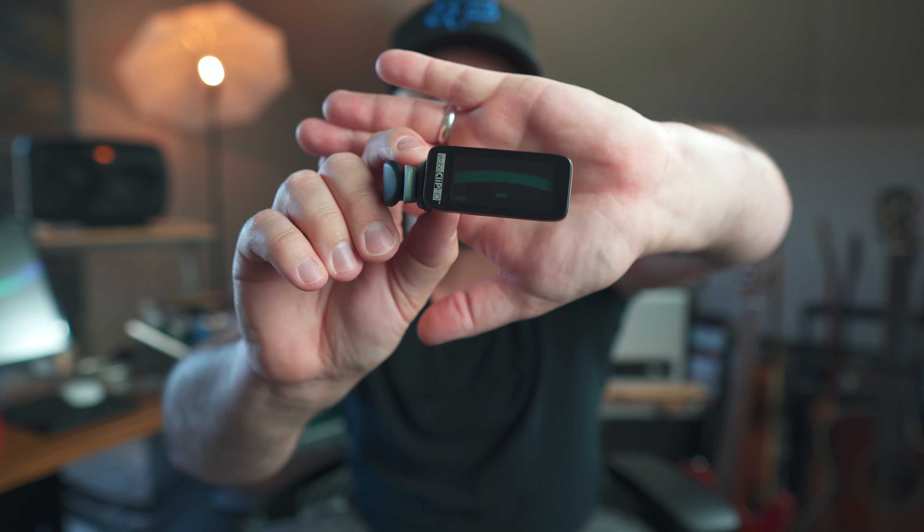One of my favorite tuners is the Peterson strobe tuner. The reason I like these is because they are super accurate — some of the most accurate tuners on the market. You can get them in clip-on, tabletop, or rack style. What a strobe tuner does is constantly rotate: it rotates one direction when flat and the other direction when sharp, and your job is to get that rotation to stop. They're reminiscent of the original strobe tuners that used spinning lights — when the lights looked like they stopped spinning, your guitar was in tune.